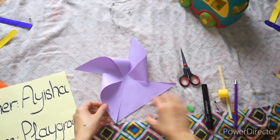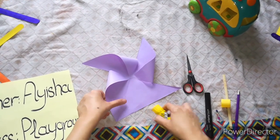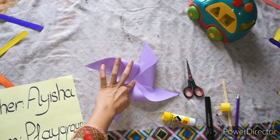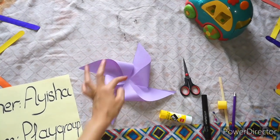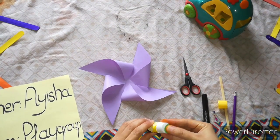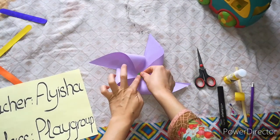Today we are celebrating which activity? Fan activity. We are making a fan for ourselves. We will do it again like this. After that we will take this small paper and put glue on it.